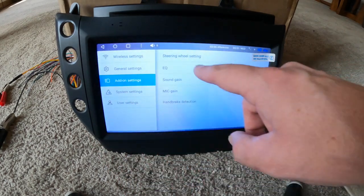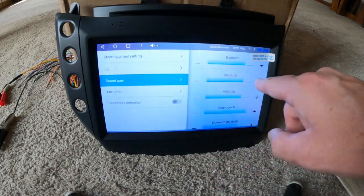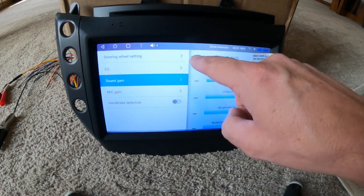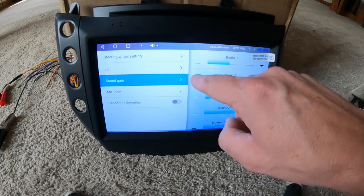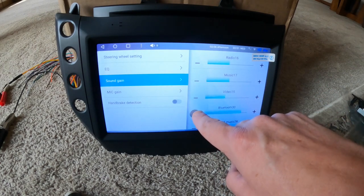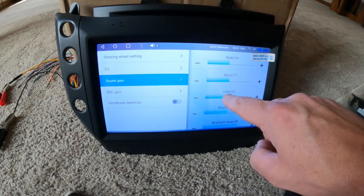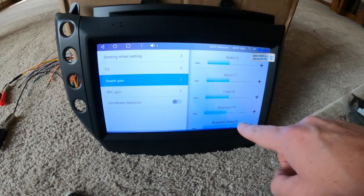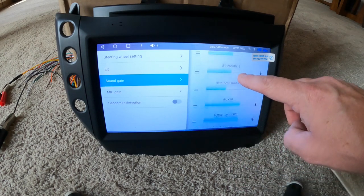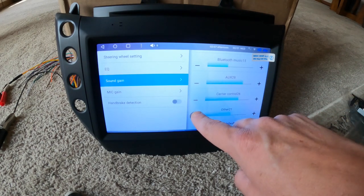Add-on settings — this is going to be like your direct EQ sound gains. You're going to want to turn these down, otherwise it's going to be really loud when you first turn it on. I always turn these down to about the middle so they're all equal, so one thing's not going to be louder than the other.